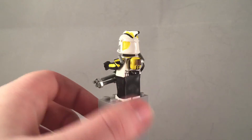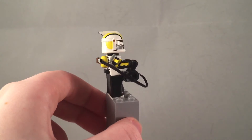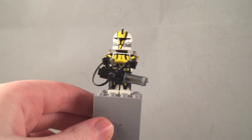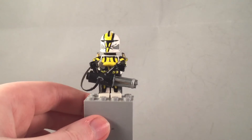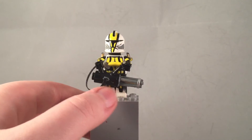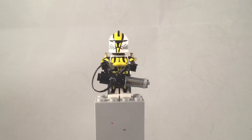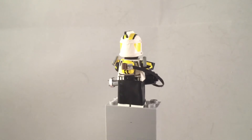I used electrical tape to make his cape and I think it turned out pretty good. He also has some black knee pads with yellow detailing and a black fabric.